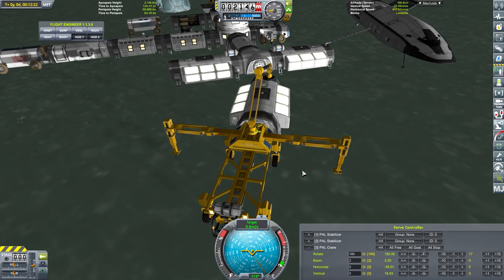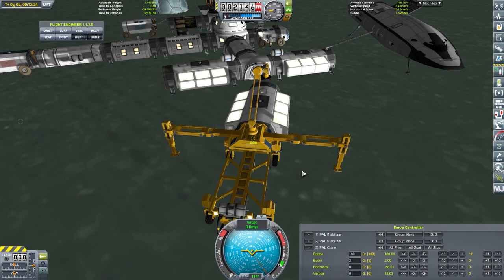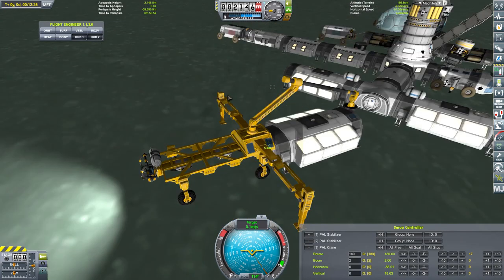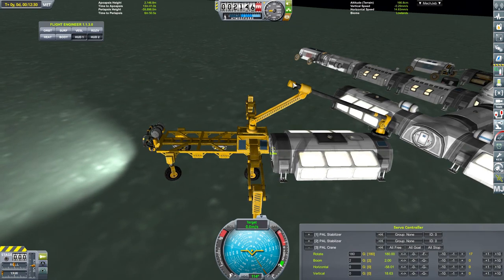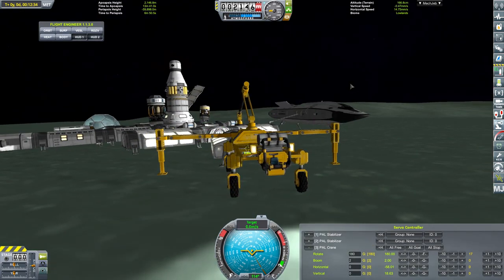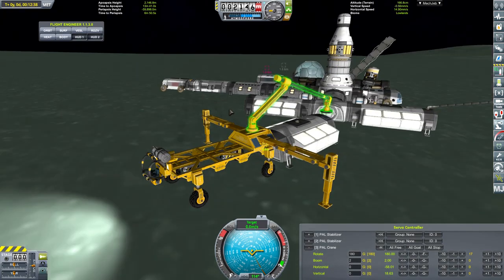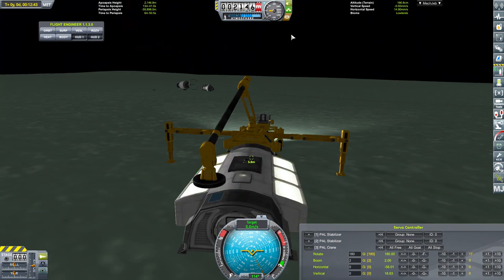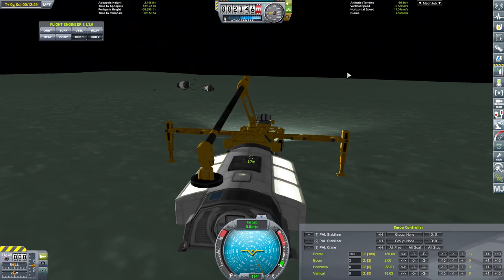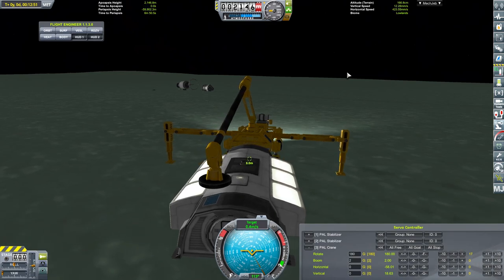Jump into it - there we are. Pull forward a little bit. Speed brake - no, it's still moving. That's extremely annoying, because that means I can't actually do anything with this, because it's obviously going to be moving whilst I'm trying to pick things up. I'm not exactly sure how to fix that.